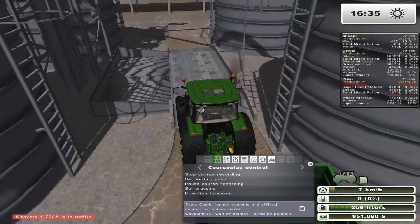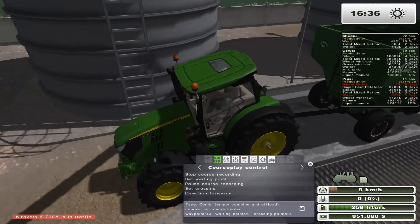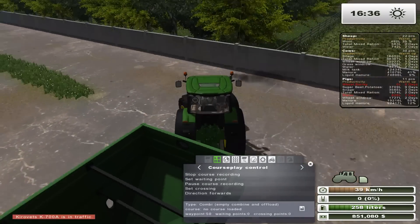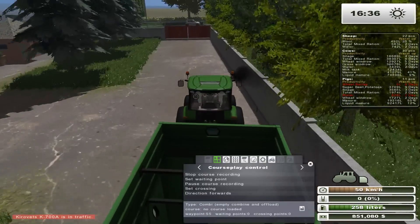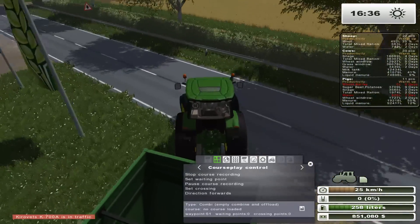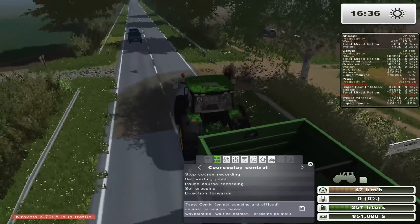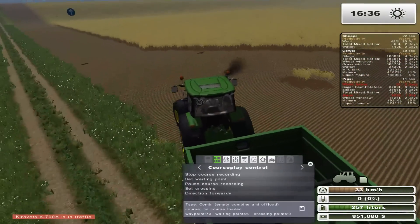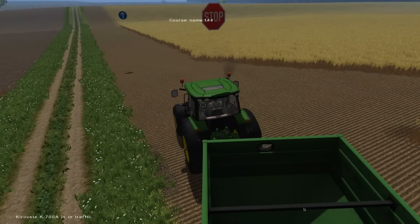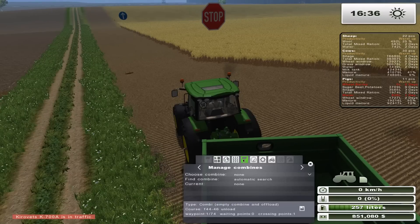Let's get nice and close there — that should be good. Drive straight, then do another U-turn. The only problem we're going to run into with this particular route is that it's going to have dealer traffic the whole time, which is annoying. But it'll have to do. So we'll call this F44 assist to 46 — unload. And I'll set it to manual. This is a Claas Lexion and he might be close already — yeah, he's definitely already there.